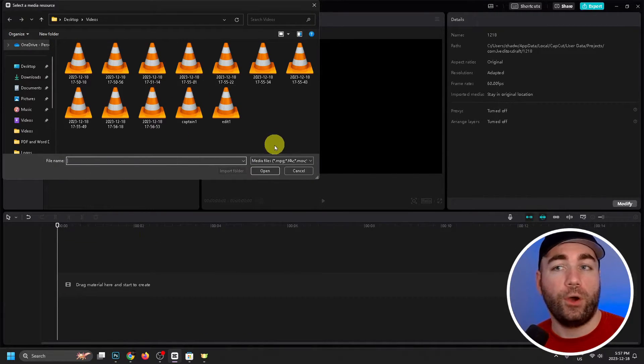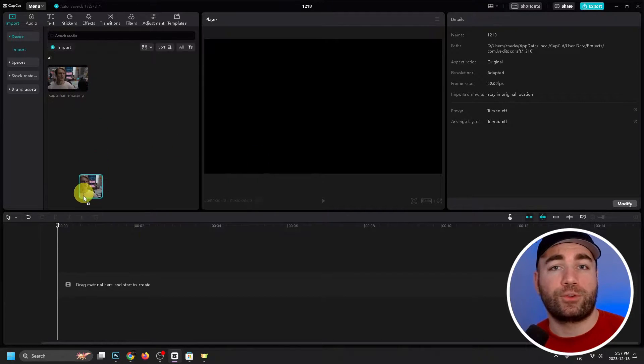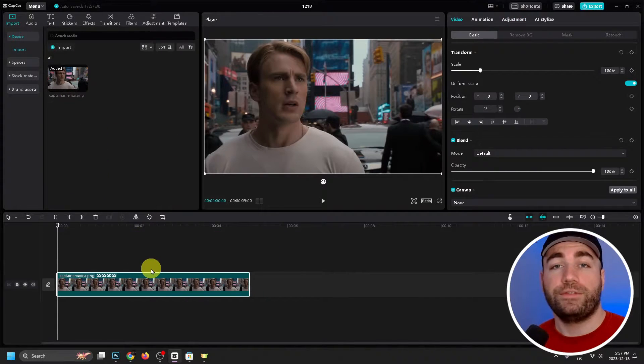The first thing you want to do is import your video or photo, and then once you've done that we're going to drag it onto the timeline. Once you've done that we're going to look to the right side and go to Adjustment.